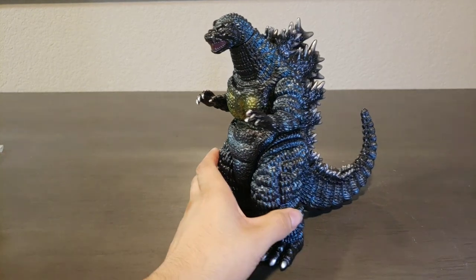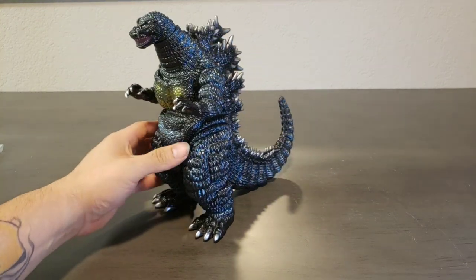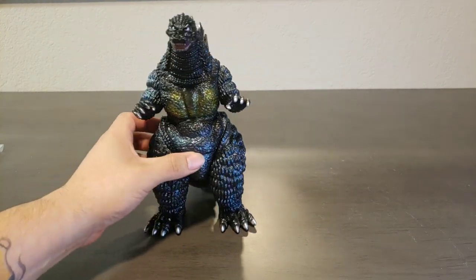We've already reviewed this sculpt once in the past — it was the Metacom release, Godzilla Vinyl Wars. But this right here is the OG, the original.